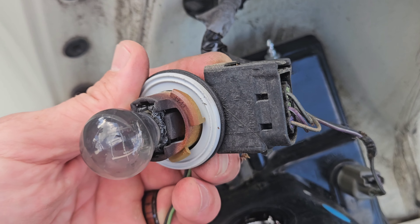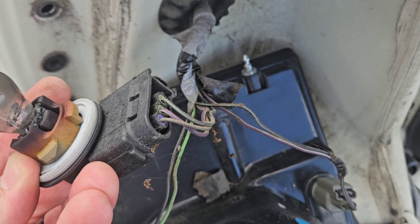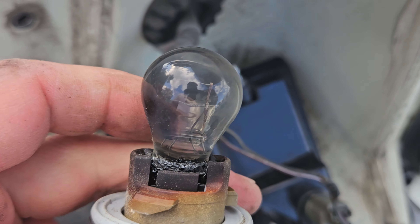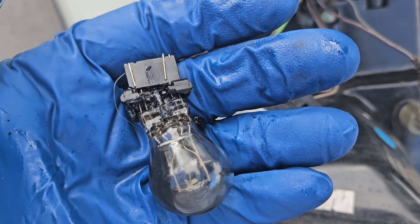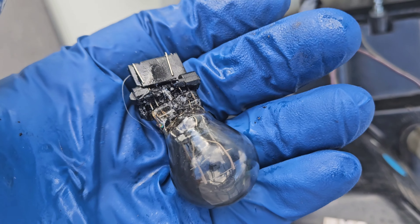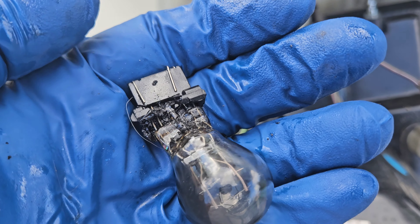Oh yeah, that thing is smoked — absolutely cooked. I'm gonna be careful taking it off; it definitely has a lot of nastiness in there. This socket looks like it might be going a little bad too. Let's take it out carefully and probably clean this a little bit. There's the bulb — we just got it out and man, this thing is fried.